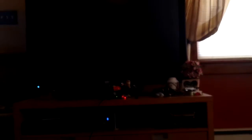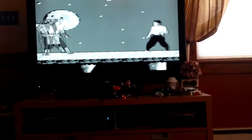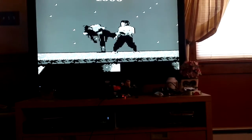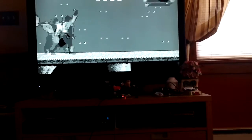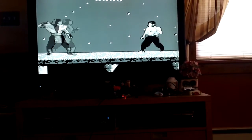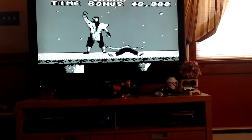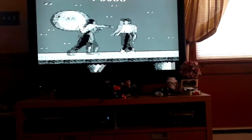Scorpion versus Kang. Oh my god, the controls are terrible. You see the moon in the background? I feel like I'm on the moon, because when you jump and everything it's incredibly delayed. The kicking, the punching — very inaccurate. It's very, very delayed. If you play the Sega Master System one or the Game Gear one, they're pretty much identical to each other except for screen resolution, and it's a better version than this one. I gotta be honest — the Game Gear and the Sega Master System beat the hell out of the Game Boy version.